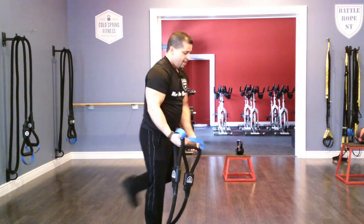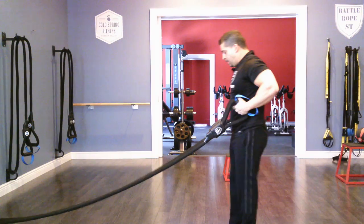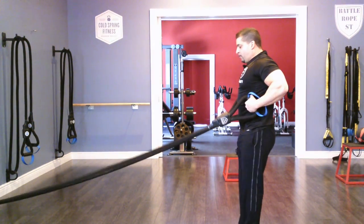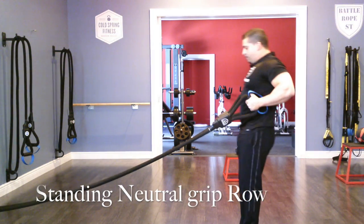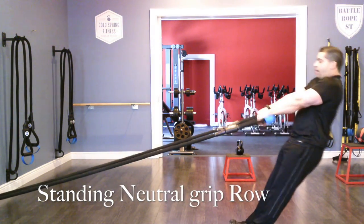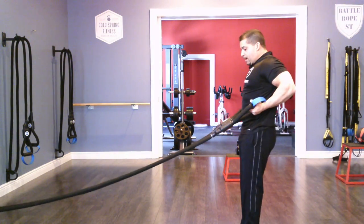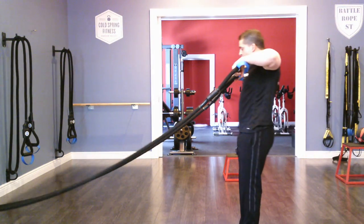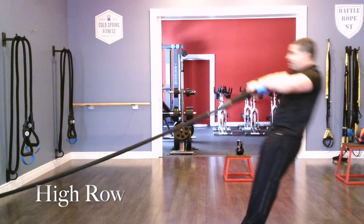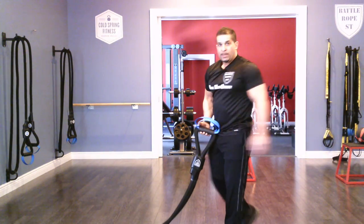Another quick easy one is a standing row. I start from full flexion just like this, then extend back and roll myself back into a neutral grip position. I can also do an underhand supinated row just like this, and I can also do a high row — nice extension, just like that. Those are some strength movements for the upper body.